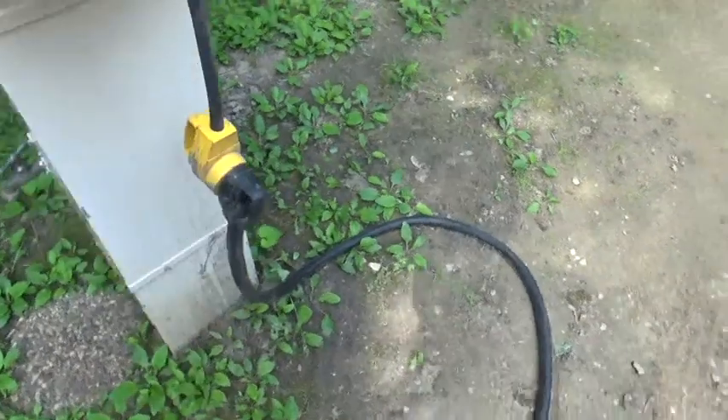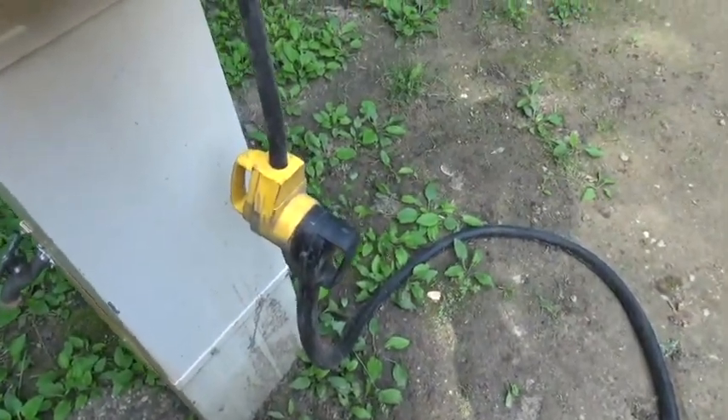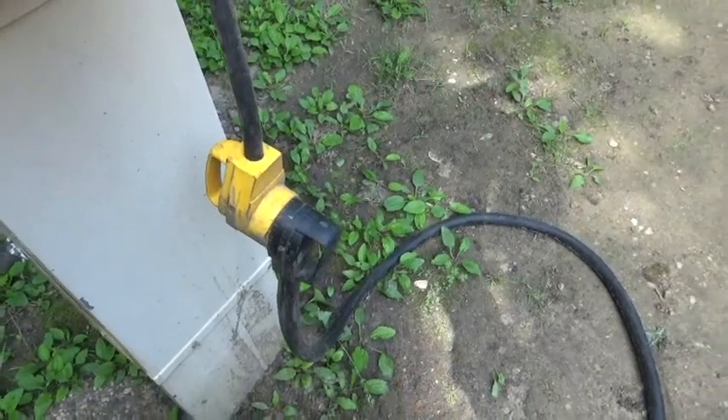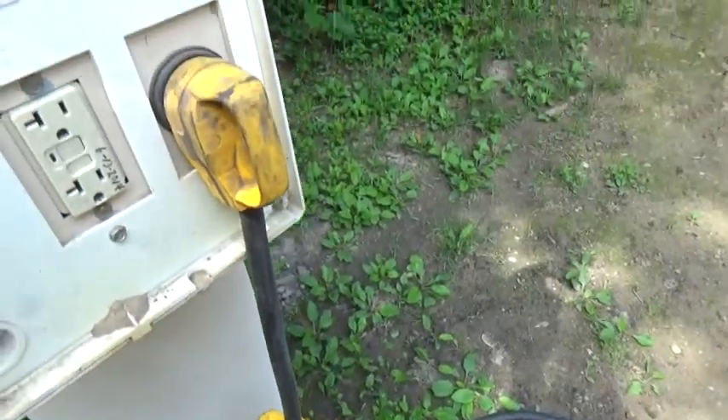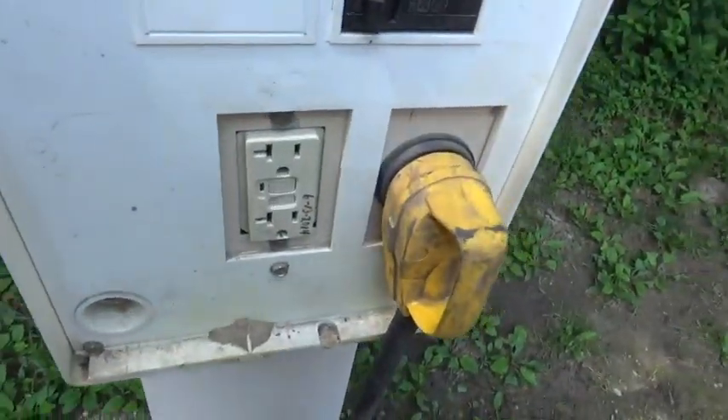If you have a 50 amp RV, I'm sure you know by now that it's easy to get an adapter that will change the 50 amp connection to a 30 amp connection. Now, in order to use this 20 amp connection...